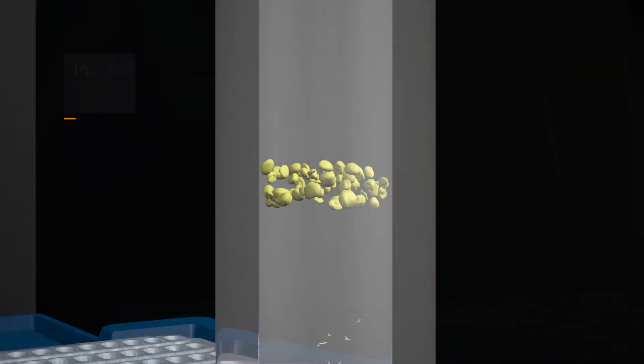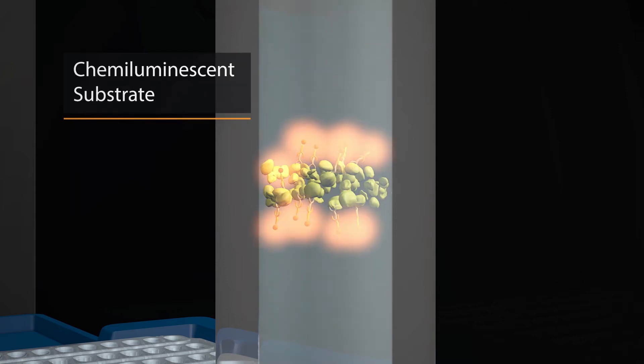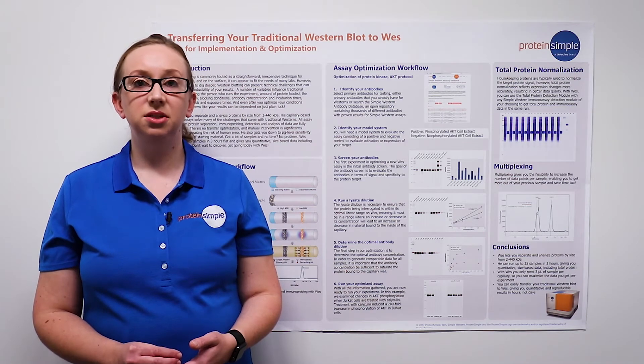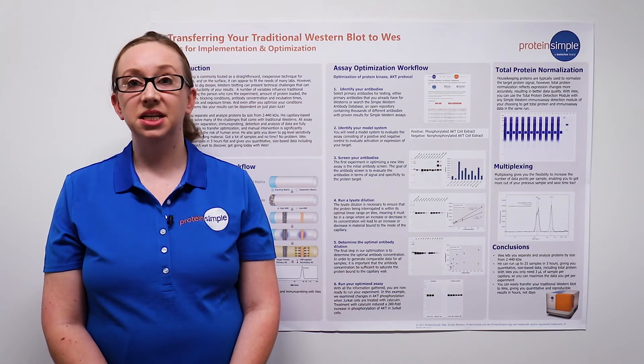Then the immunoprobing process begins — first with incubation with your primary antibody, then your secondary HRP conjugate, and finally the chemiluminescent detection reagents. The chemiluminescent reaction is imaged in a series of images by a CCD camera over time. Three hours later, you'll get quantitative, size-based data.